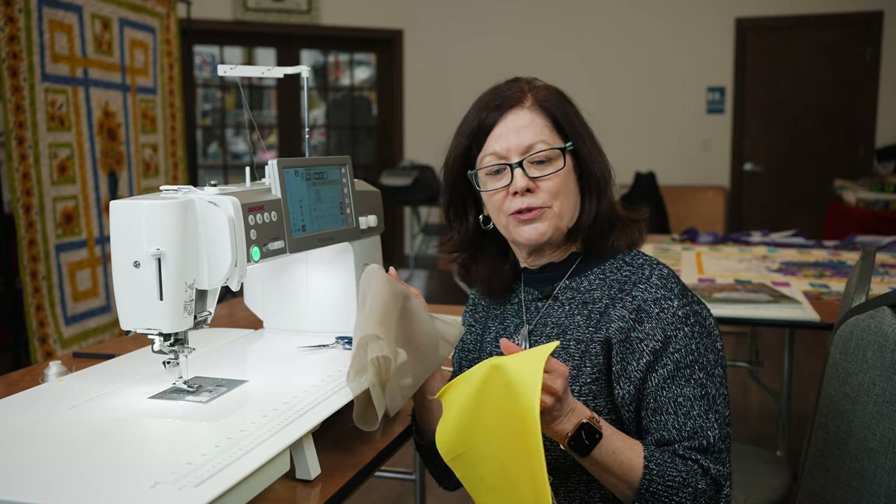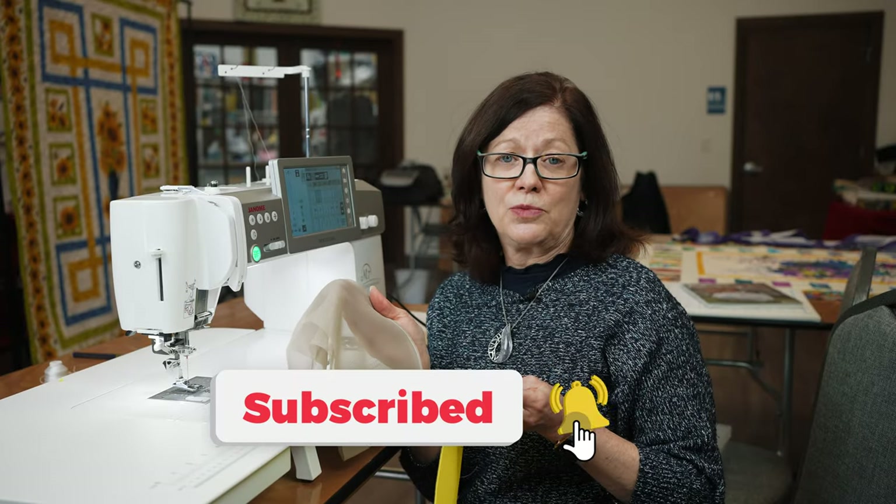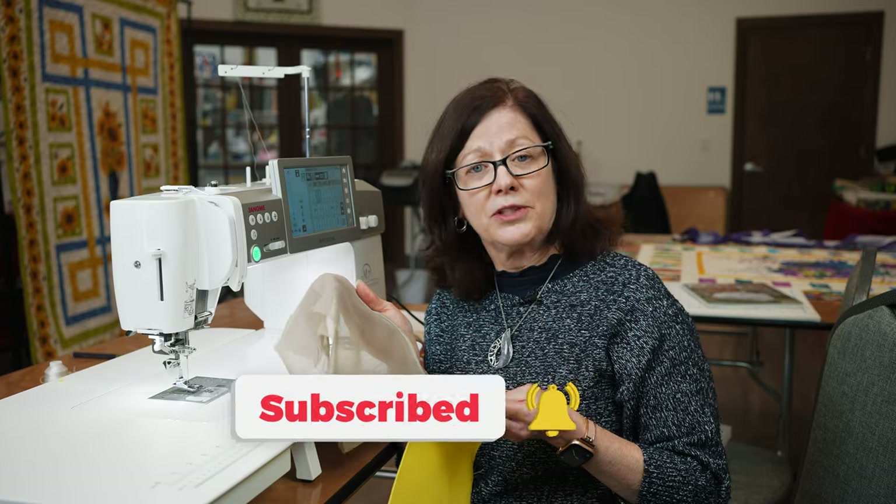I hope you enjoyed those tricks — try them at home. If you don't have these feet, you can purchase them in the links below. Be sure to subscribe to our YouTube channel and click on the bell so you'll get notified when we release new videos.